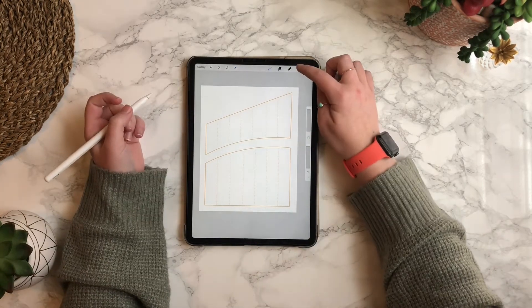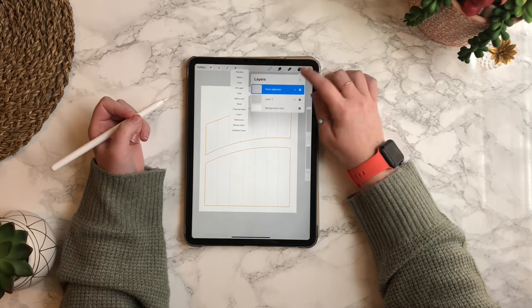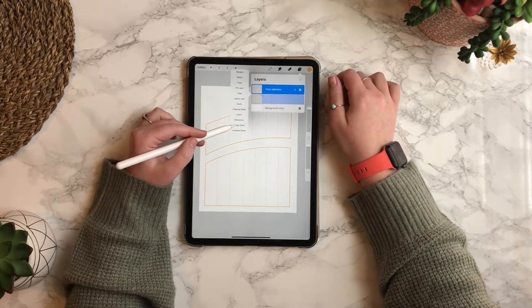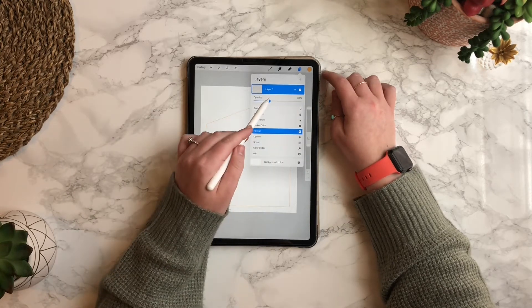Now I can open up my layers palette and tap on the top layer and then hit merge down, so those are all one layer again. Then when you tap on the little N, you can change the opacity.